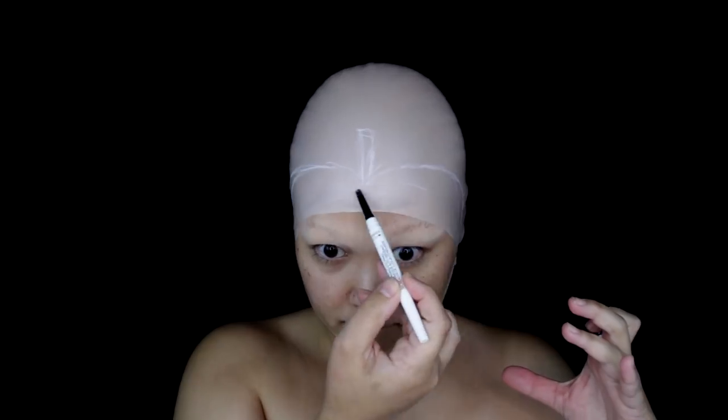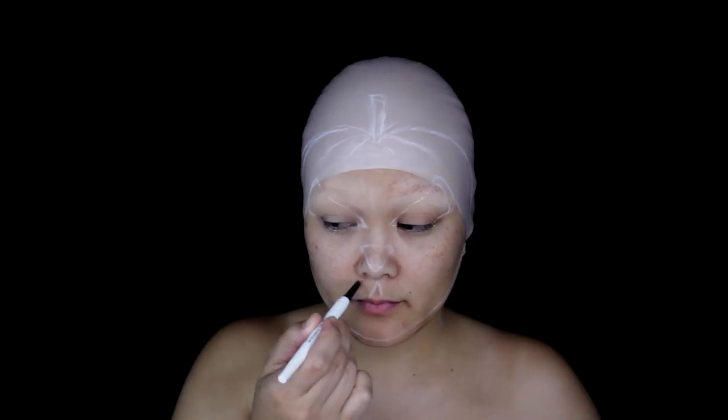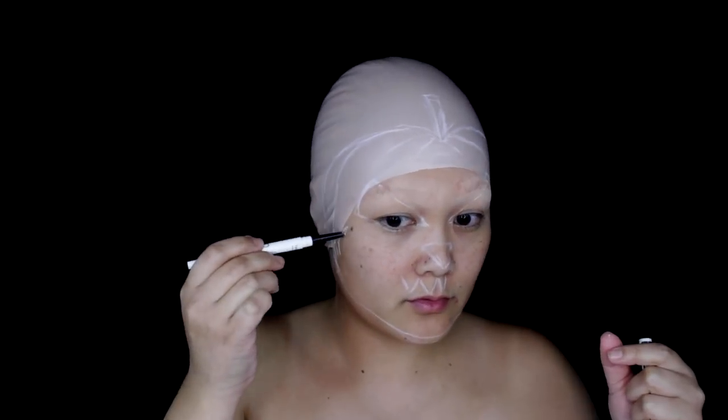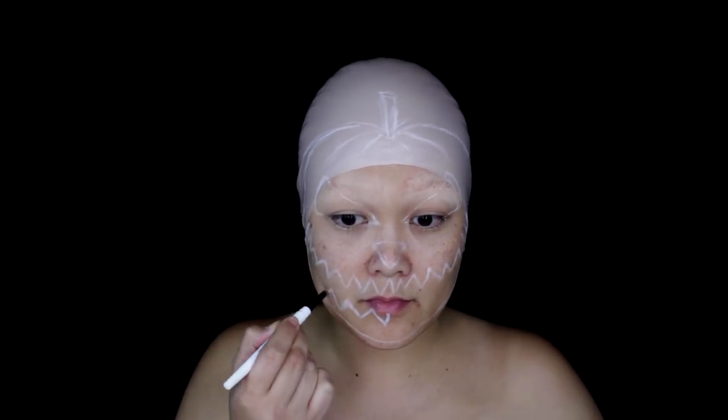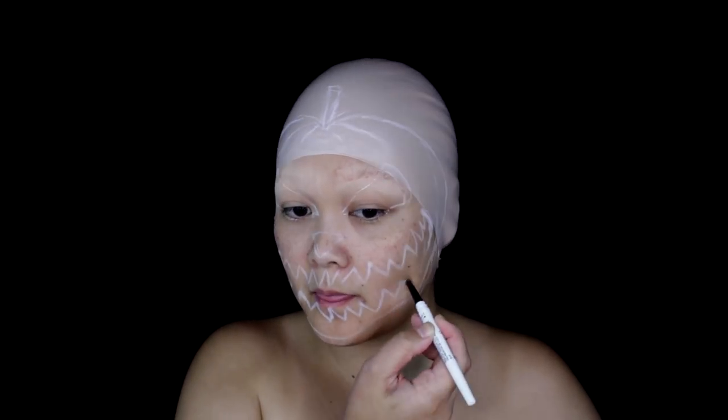So now we're looking crazy, but we're gonna take a white eyeliner and sketch out and create the design that we're going to be painting on our face. I'm sketching out the shape of the pumpkin, the little stem on top, and then going in to sketch out the nose, eyes, and mouth. For reference, I just have a picture up on my laptop on the side. Once we have the sketch complete, we can go in and start painting.